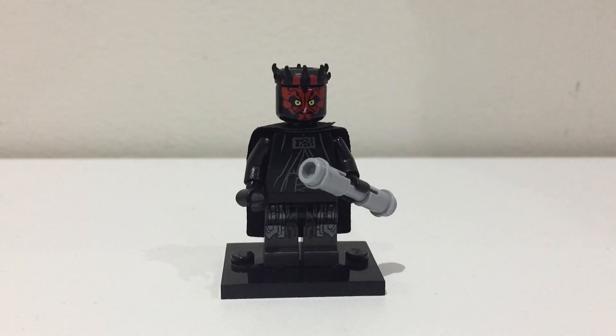Hello there everybody, this is Amanda Studios, and today I'll be showing you how to build a Lego Darth Maul minifigure from Solo: A Star Wars Story using easy to find Lego pieces.